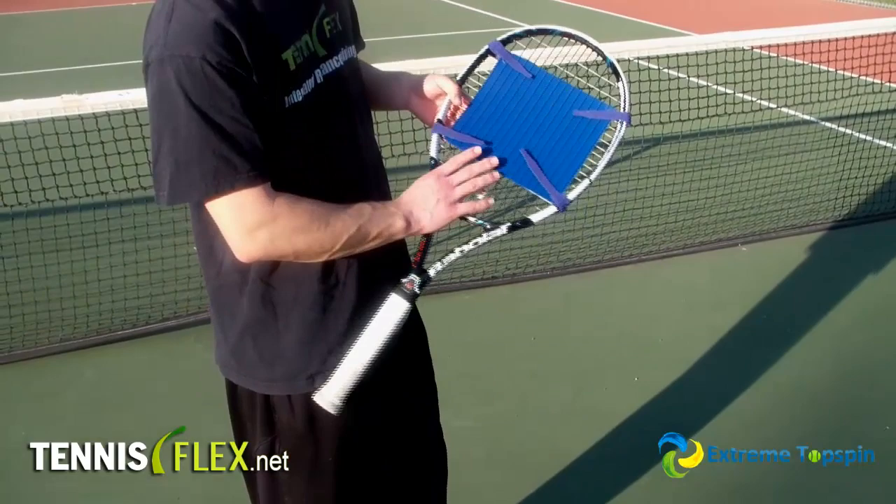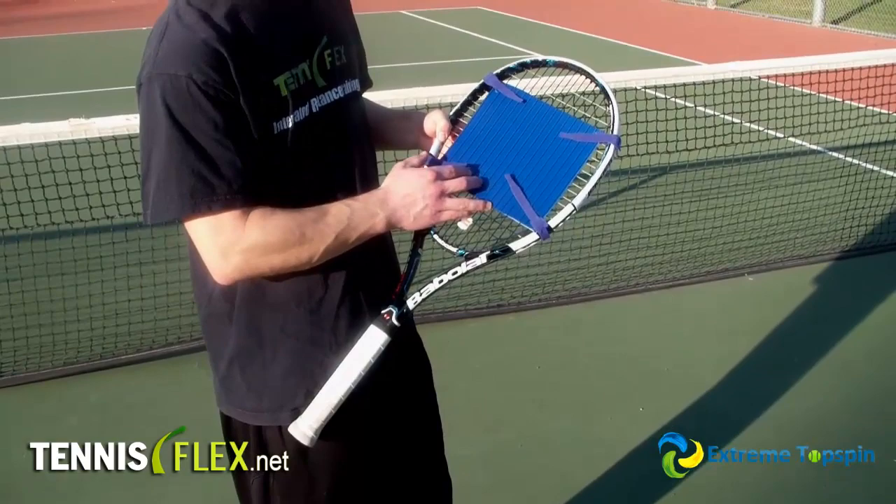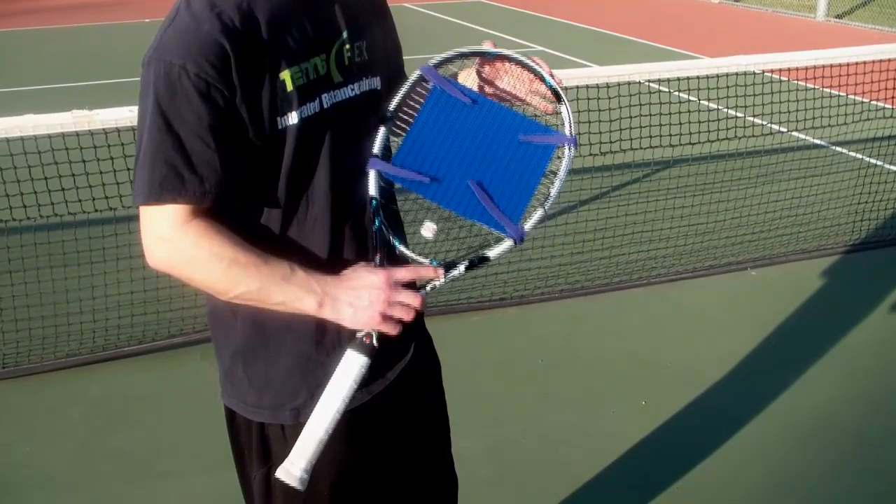You should also mention that because the Extreme Topspin acts as a dampener, it can only be used to generate topspin. If you try to hit flat or slice shots, it's not going to make it over the net. But it's a very simple, very effective product. Try this out — I guarantee you'll be generating more topspin and having more explosive groundstrokes.